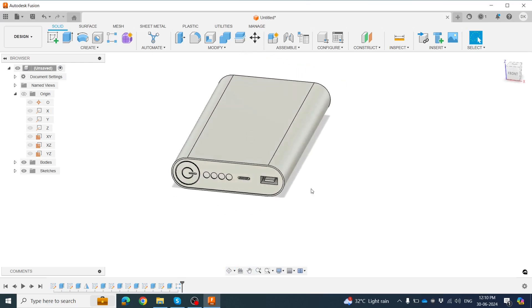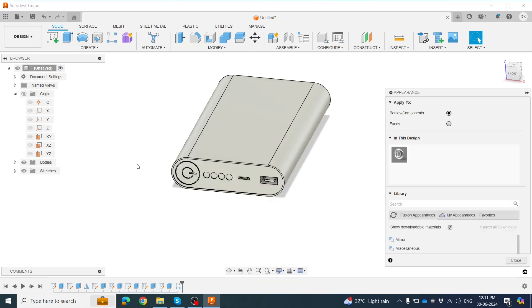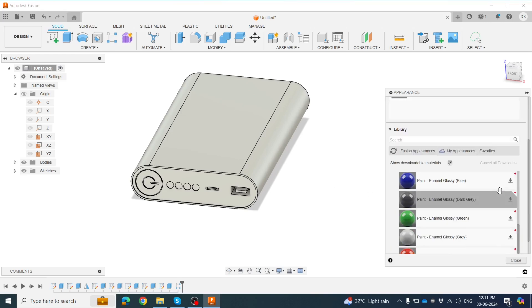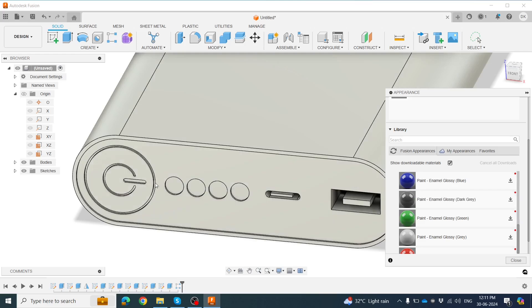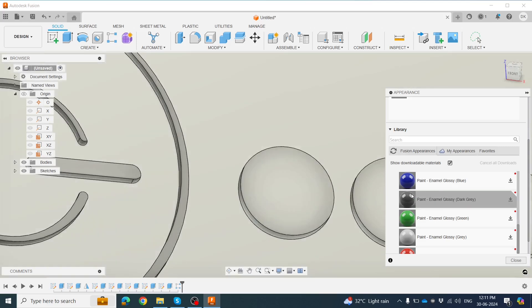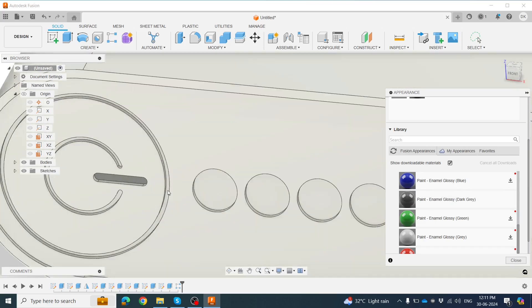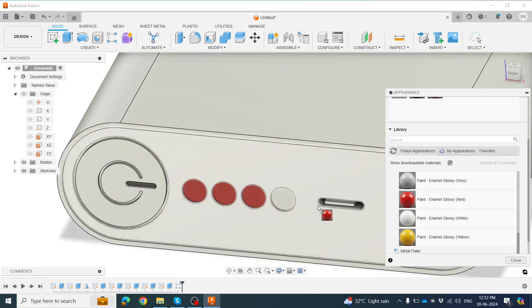We need to add some color, so go to Appearance or press shortcut key A. Click on the face and add black color — zoom in and apply black to all the required areas. Some areas need red color applied here and here. It's done.